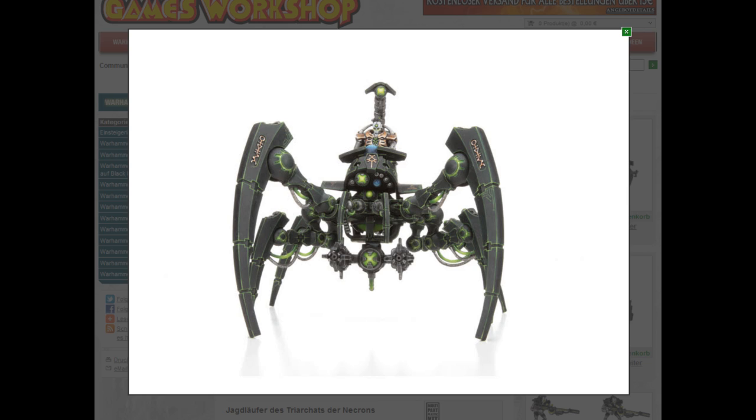Greetings Games Workshop fans and welcome to another video. This time we're going to have a look at the new Necron models, just like I did back when the pictures were leaked. This is the second wave of miniatures, so let's just start right away.